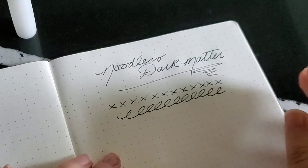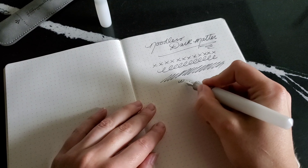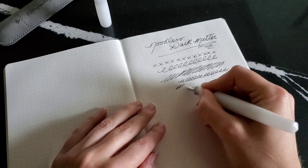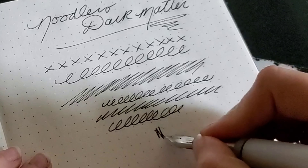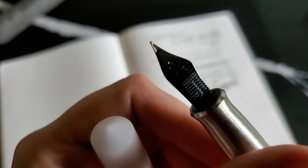This nib writes perfectly — there's nothing wrong with the way it writes. It's just really fine for my personal taste. So I tend to pick it up, start writing with it, and then kind of put it down because it's just not quite what I'm looking for. With a little bit of extra pressure I kind of get the line that I want overall. Nothing wrong with the nib — it works perfectly, it's really just not quite a medium to me.